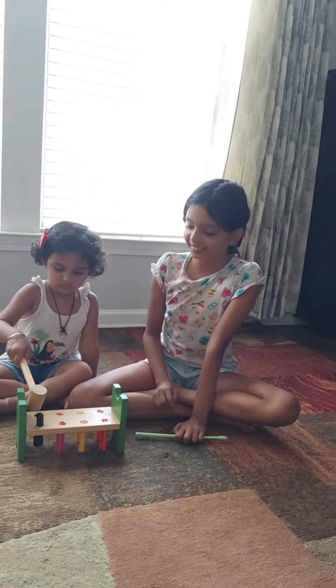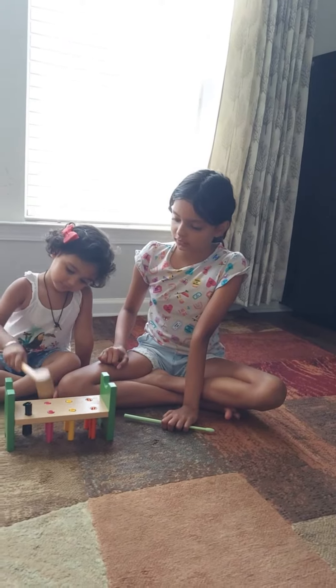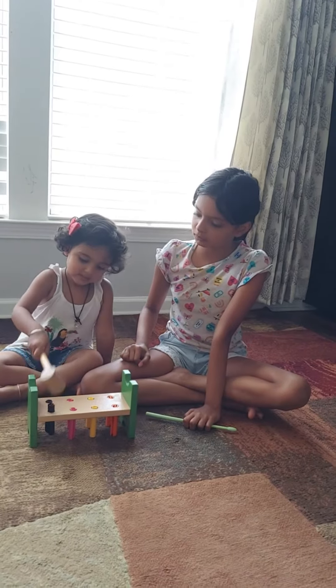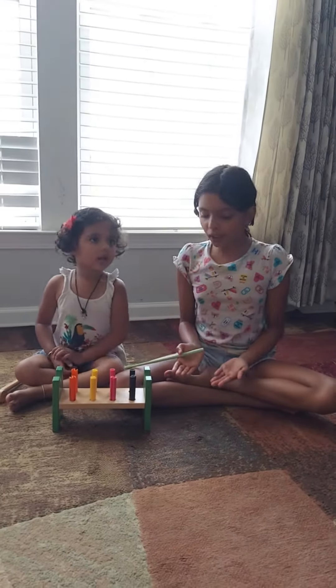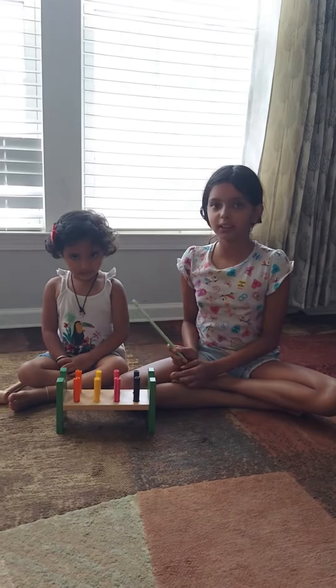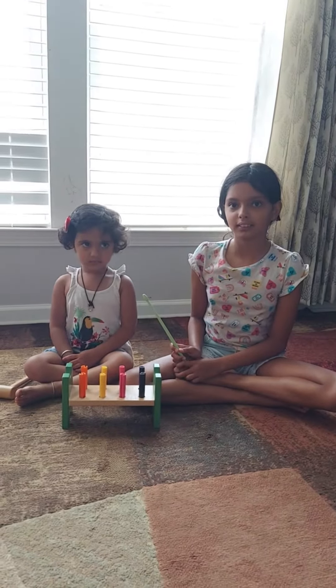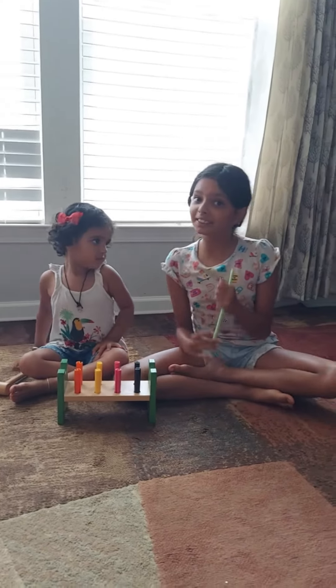Not bad. This one. This is called eye and hand coordination — where we see is where we hit. And my name is Tavi. This is the end of the video. Bye.